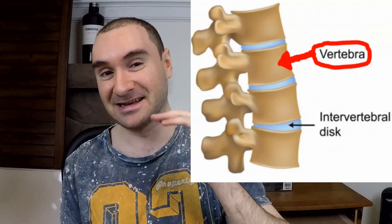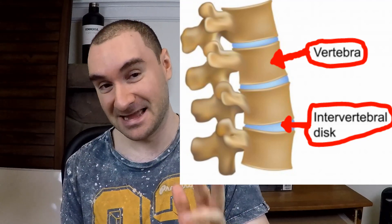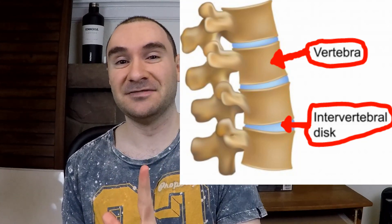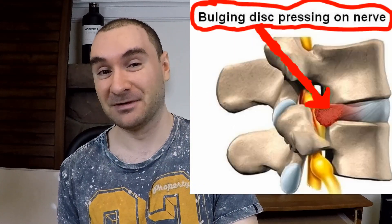When I refer to a disc bulge or disc herniation — in case you don't know what that is — you've got your vertebral bones stacked up, and in between each vertebral bone of your spinal column you have an intervertebral disc. That disc acts as a shock absorber and adds extra height. In the middle of each disc you have an inner gooey layer called the nucleus pulposus, and a harder outer layer called the annulus fibrosis. Over time, even from sitting in bad posture, that inner layer can begin to push out on the outer layer, causing a disc bulge.